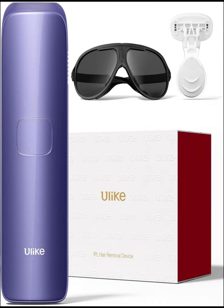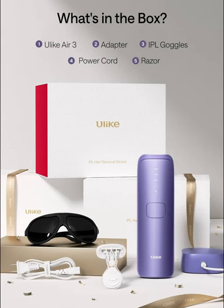Introducing Yolike Laser Hair Removal, the revolutionary solution for both women and men seeking nearly painless and long-lasting results in the comfort of their own home. Say goodbye to the hassle and discomfort of traditional hair removal methods, and welcome a new era of smooth, hair-free skin with Air 3 Ice Cooling IPL Device.